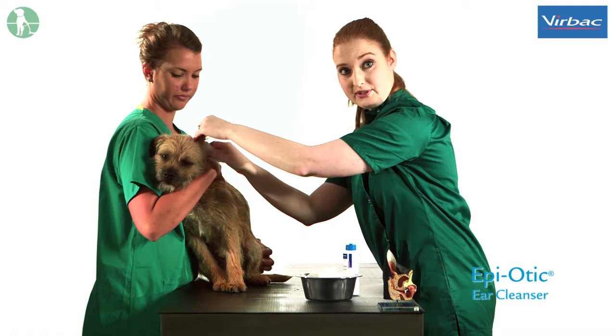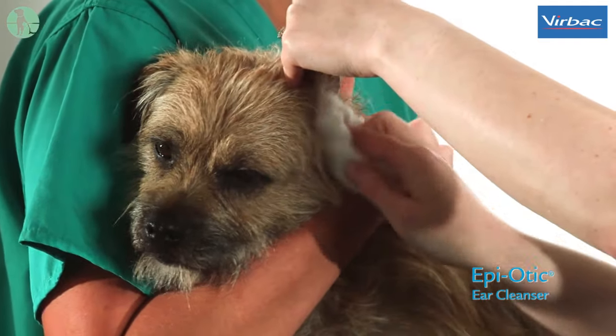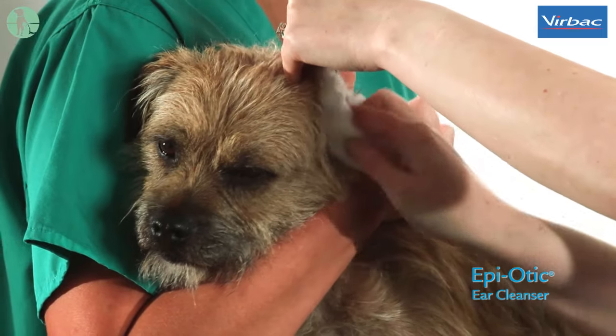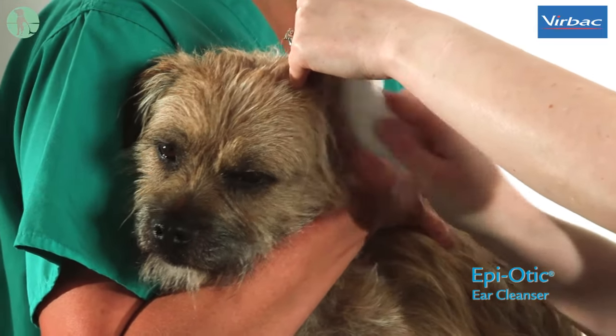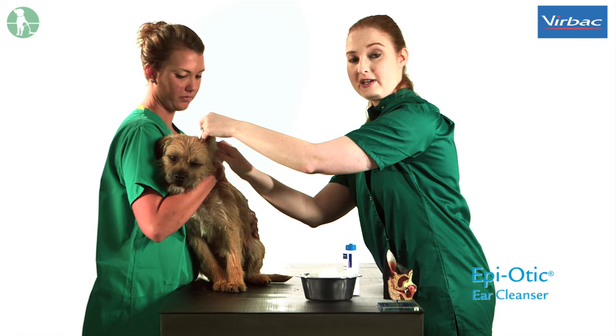You can then use some cotton wool to wipe any excess solution or debris away from the edge of the ear canal. It's important to note that you should never introduce anything into the ear canal — for example cotton buds — as these can rupture the ear drum and cause a lot of trauma.